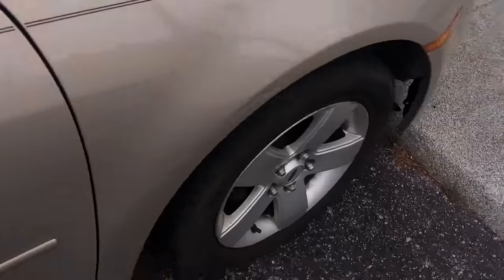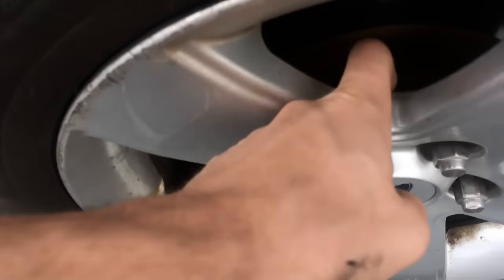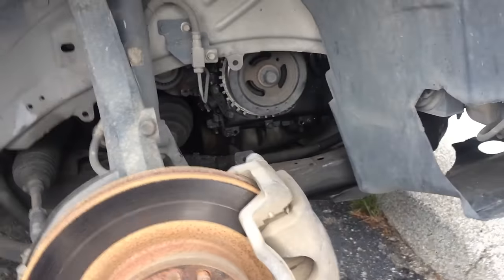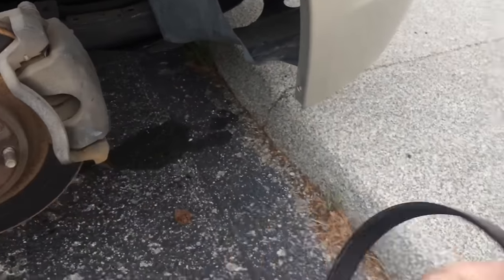As you can see, I have the handbrake pulled. I'm going to jack the car up and take the wheels off — actually, I'm going to break these lug nuts loose while it's on the ground, then lift it up and take the wheels off. Now the car is up, the wheels are off, and I've got my drive belt out.